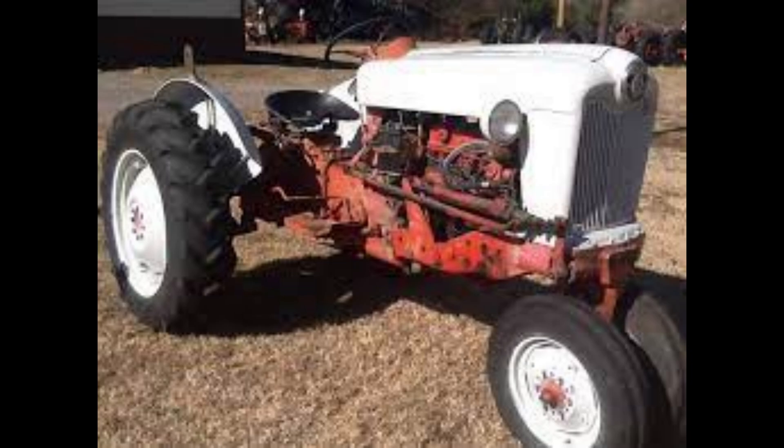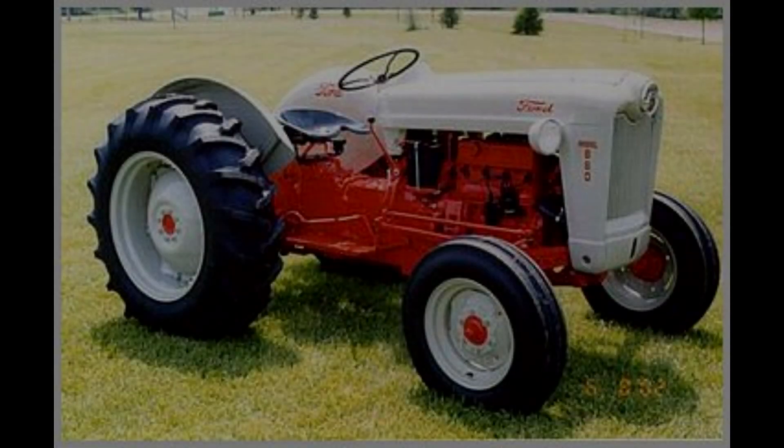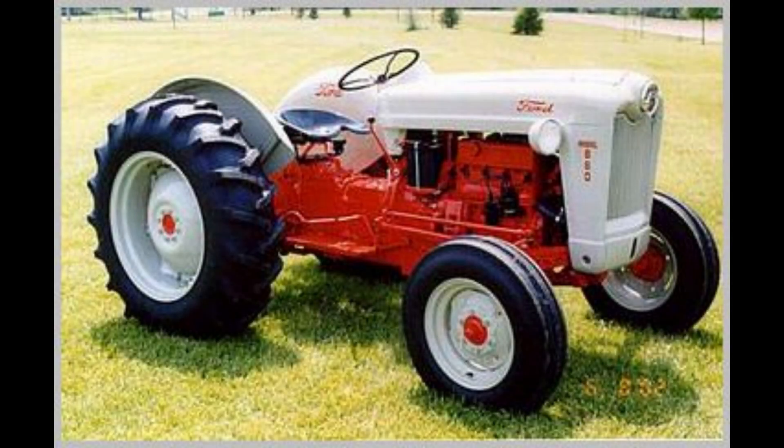Now for the second number. If the second number was 2, the machine included a 4-speed transmission with no PTO or 3-point hitch. If the second number was 3, the tractor had a 4-speed transmission and 3-point hitch, but no PTO.